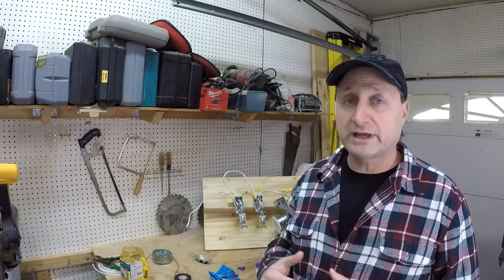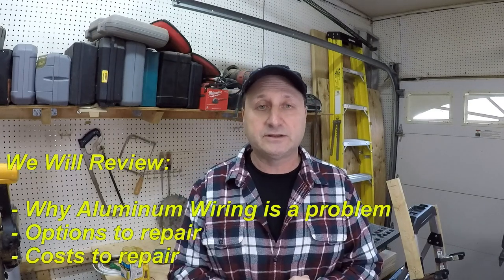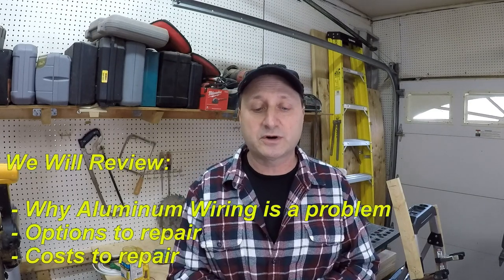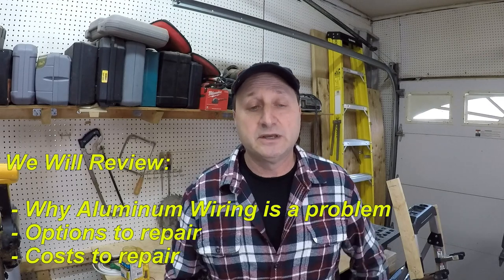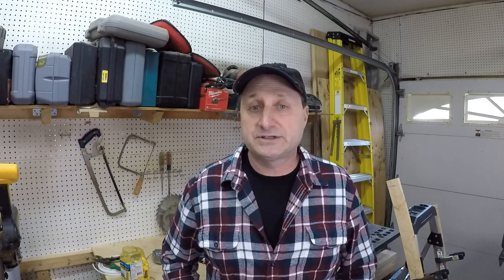I just finished recording about a week ago the how-to-wire-a-light-switch video. You can see the switches and lights still on the board over there, but aluminum wiring has become an issue for some people, or a perceived issue. If you're looking to buy or sell a home, or if you're just living in a home that has aluminum wiring, I wanted to talk about that to either put your mind at ease or let you know what you need to do to feel safe.